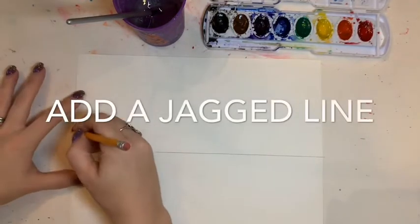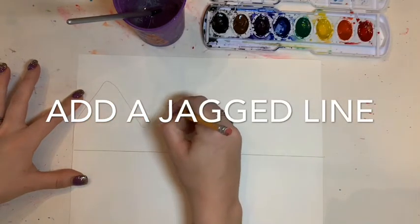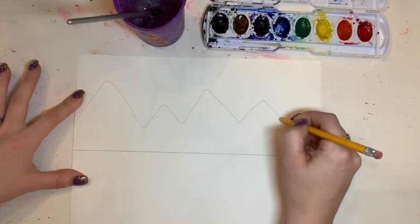Now mountains are typically above a horizon line, so I'm going to add a jagged line, very random, to create my mountains.